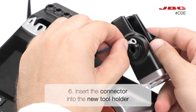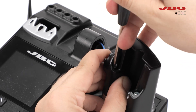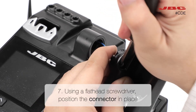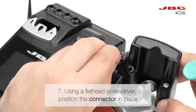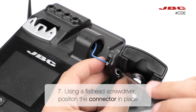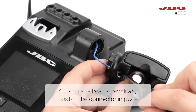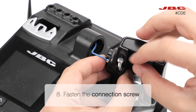Then, insert the connector into the new tool holder. Using a flat-head screwdriver, position the connector in place. Now, you can fasten the connection screw.